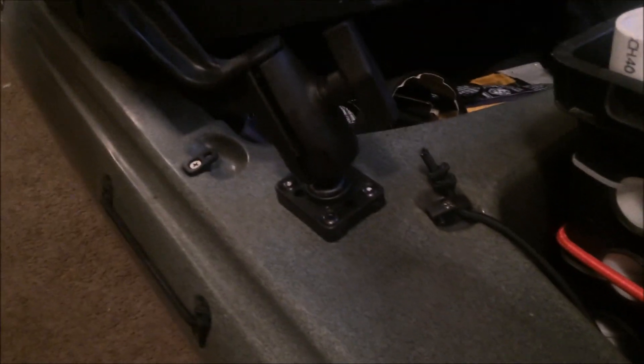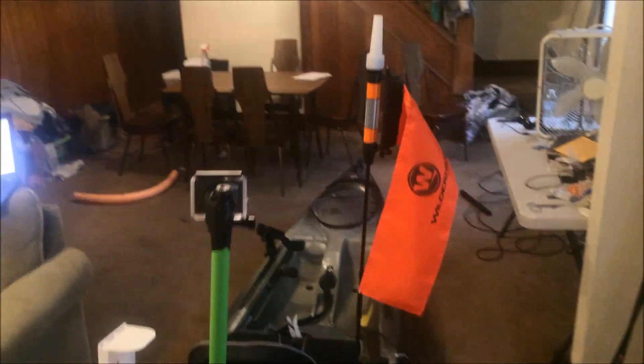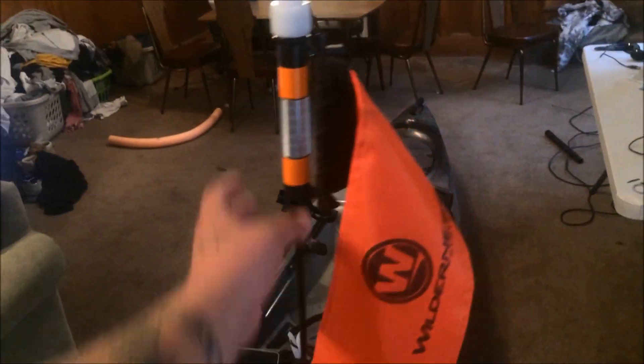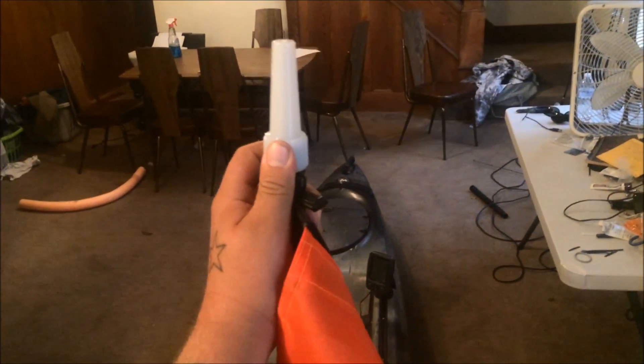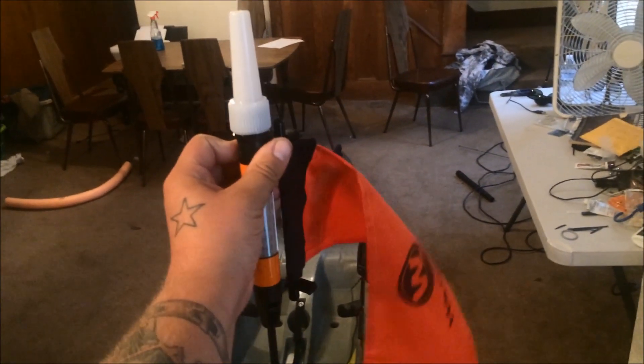It comes with some Yakutak accessories as well. It comes with the Zuka tube right here — great for trolling. It also comes with the Yakutak Mighty Mounts, which are great; anything that fits in the slide track systems will fit in there. It also comes with the Yakutak Visi Carbon Pole, which is actually really bright and works well. I needed a light pole anyway, so the fact that it came with one is just another bonus.